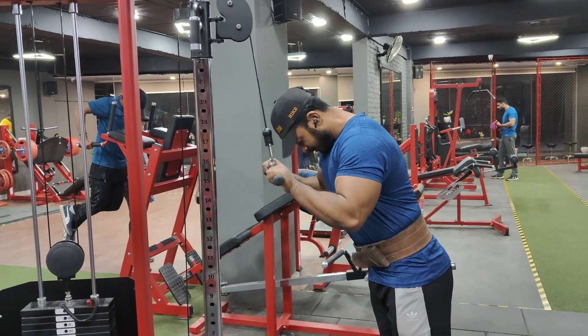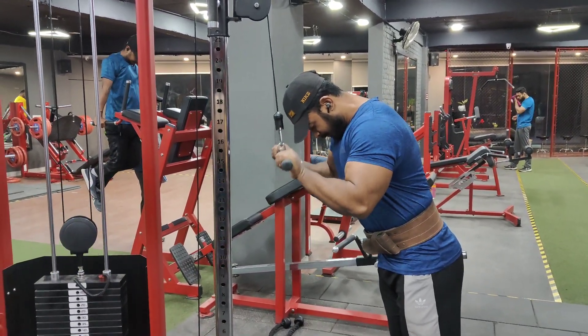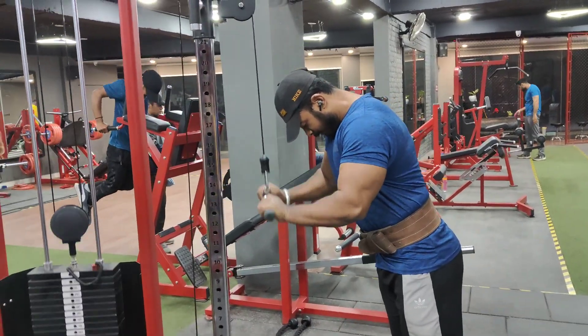You will start with the triceps pushdown. The body will be strict. Keep the form tight on the triceps push.